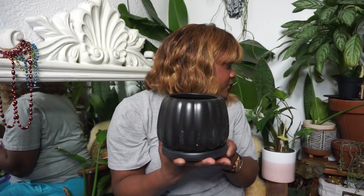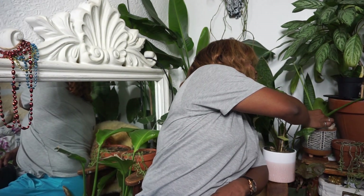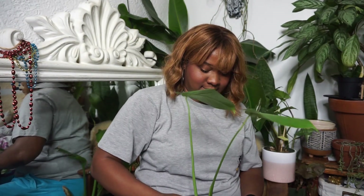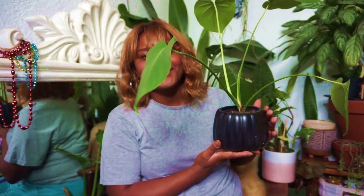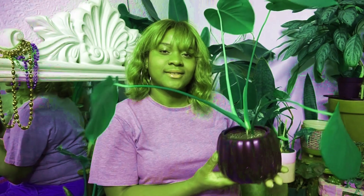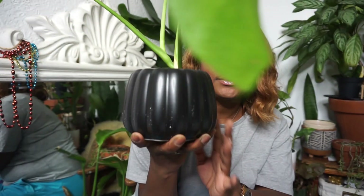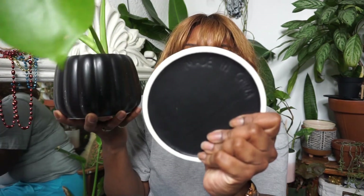I really want something with foliage. I really just want you guys to see how beautiful this is — so pretty! Potty.com — there's a little sticker, it's removable. Yeah, this is so pretty, guys, I love it. Made in China.